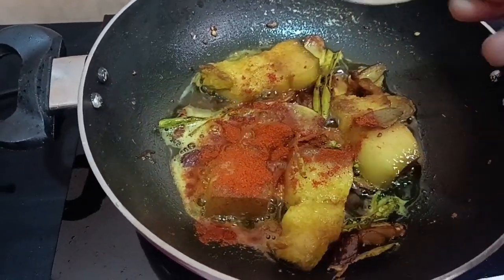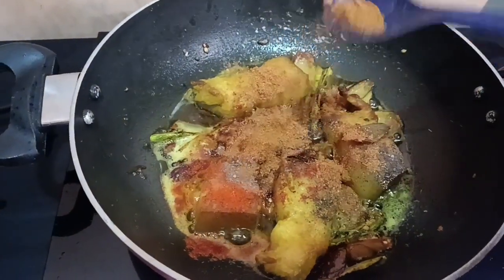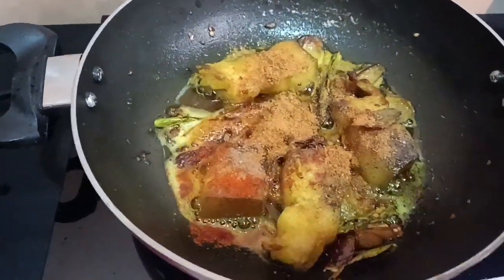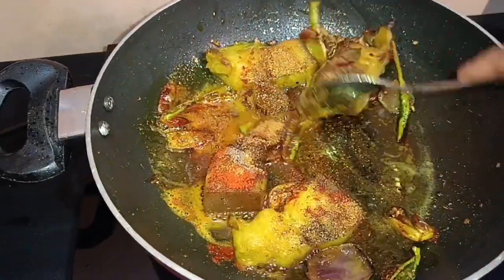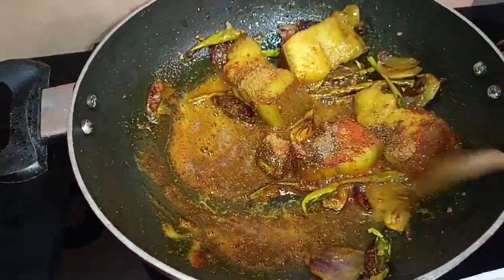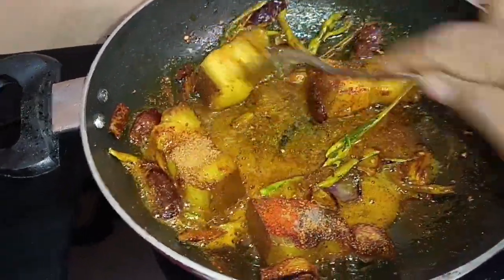We will add black pepper and fry it in a good way. Oh my gosh!